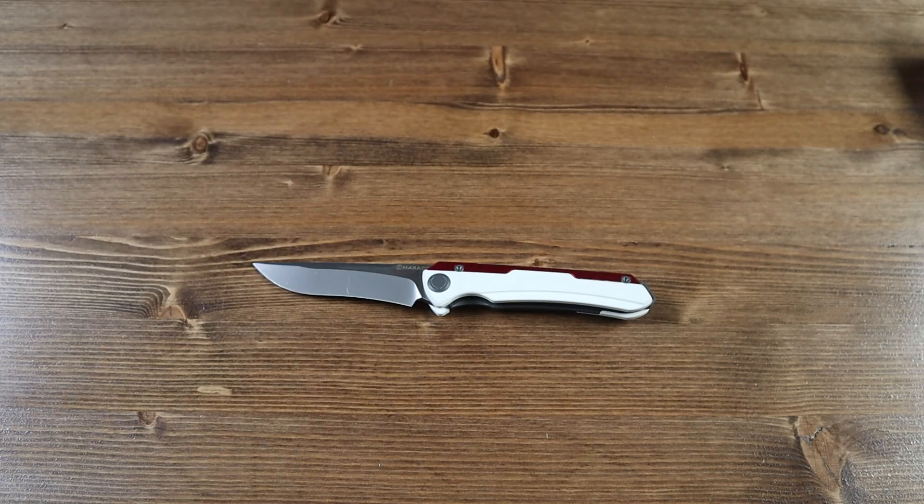Let's go over the specs of the Maxace Kestrel. The red and white aluminum and G10 handle is 4.65 inches long. The Magnacut steel blade is 3.62 inches long. The overall length of the Maxace Kestrel is 8.27 inches, and the overall weight is 3.88 ounces.